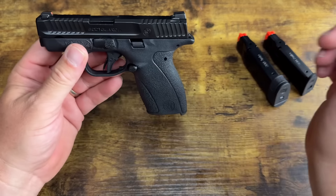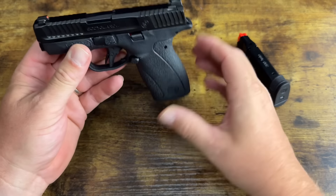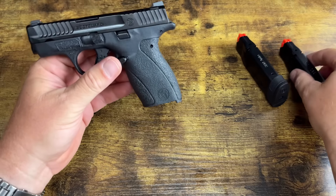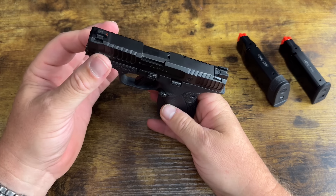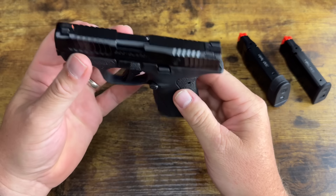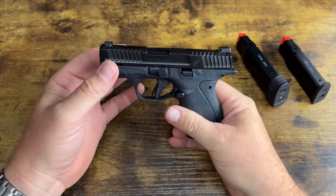You can see these little bulges in the frame — that's for internal components including the disconnector. There is a loaded chamber indicator by the way. I did take this apart and had a little bit of a problem getting it back together — if you don't line up the recoil spring perfectly it will kind of lock up and give you fits.